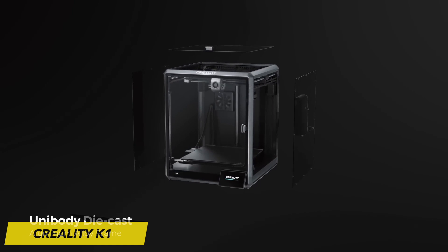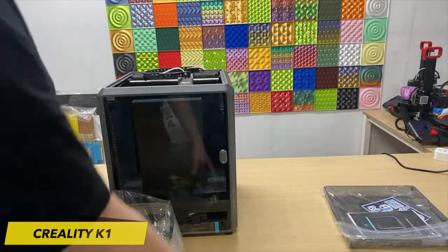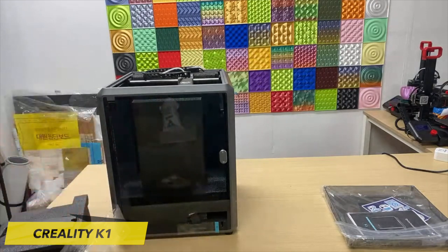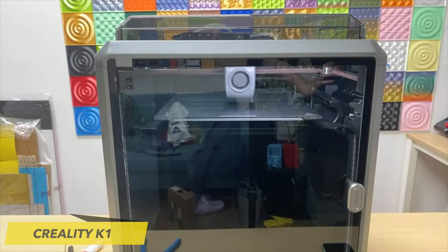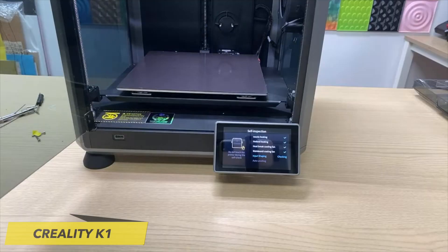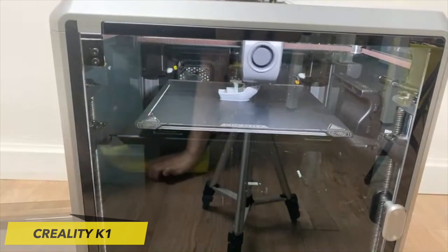The Creality K1 is the latest addition to their product lineup, offering a promising blend of performance, convenience, and affordability. The Creality K1 boasts a robust and reliable design, typical of Creality's commitment to stable and accurate 3D printing. The printer's frame is constructed with high-quality materials, ensuring that it remains steady during the printing process. Its assembly is straightforward and user-friendly, making it accessible to those new to 3D printing.